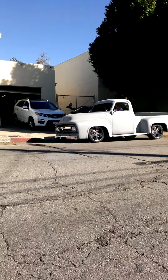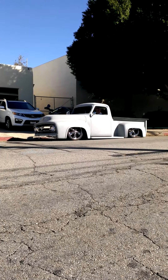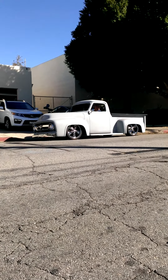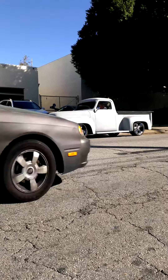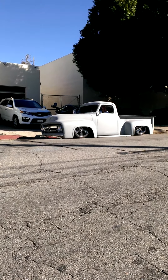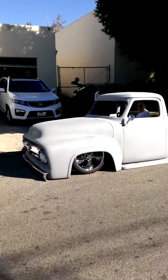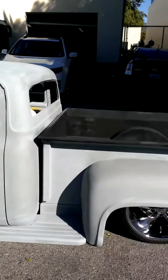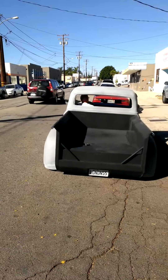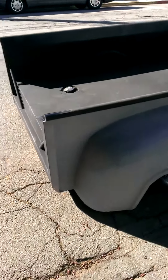Take her down. Custom one-off tail lights. Custom four-link, bagged and slammed like a mofo.